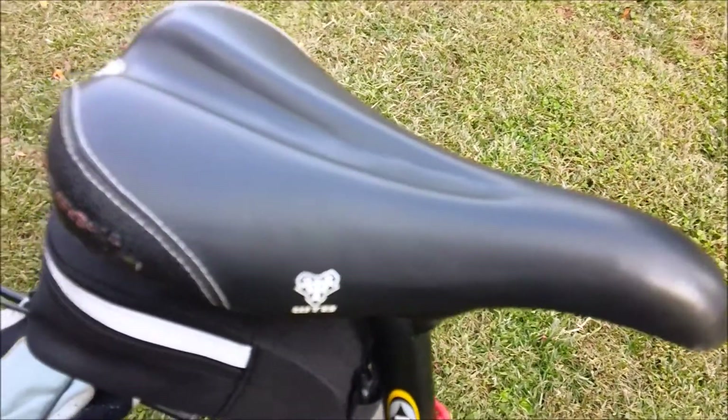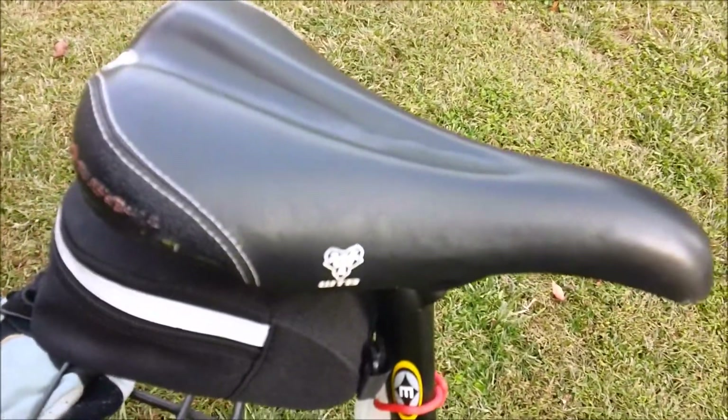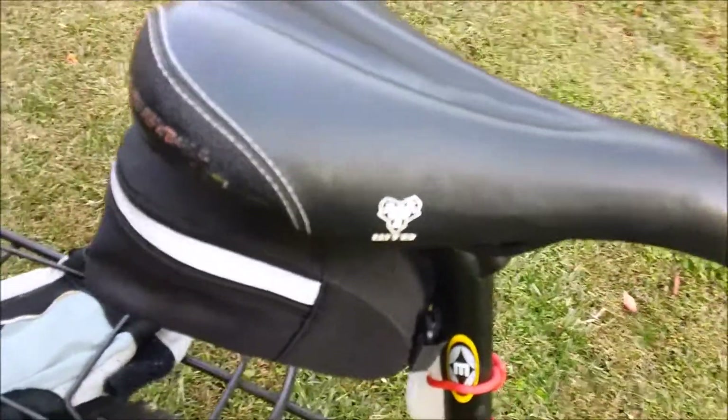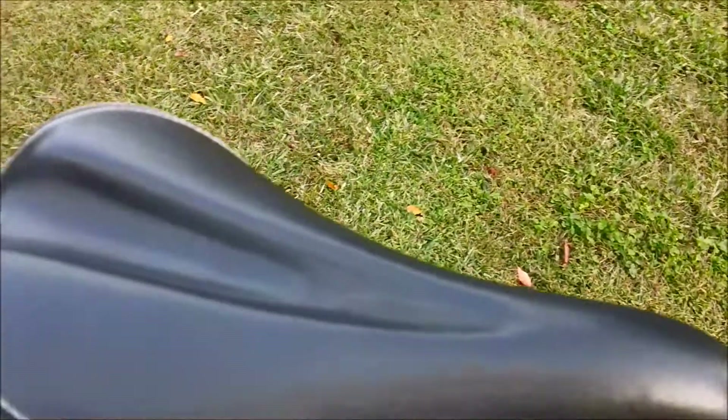This is Mongoose Jake here. I'm going to show you the WTB Laser V saddle. This is a widely used saddle. It offers a little more width than the Pure V.